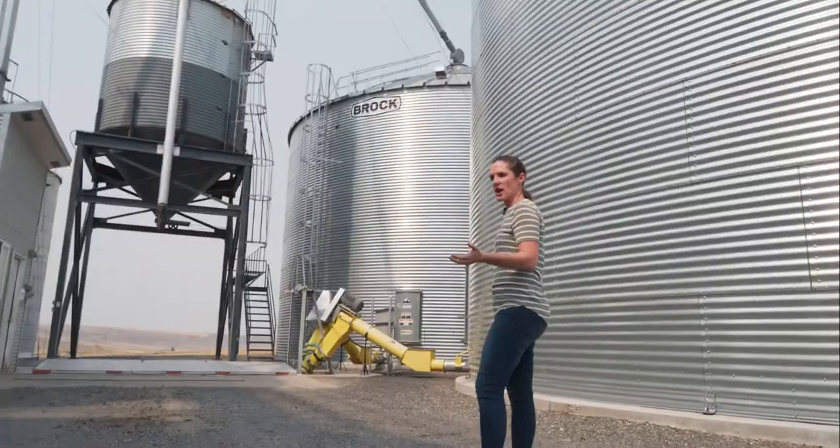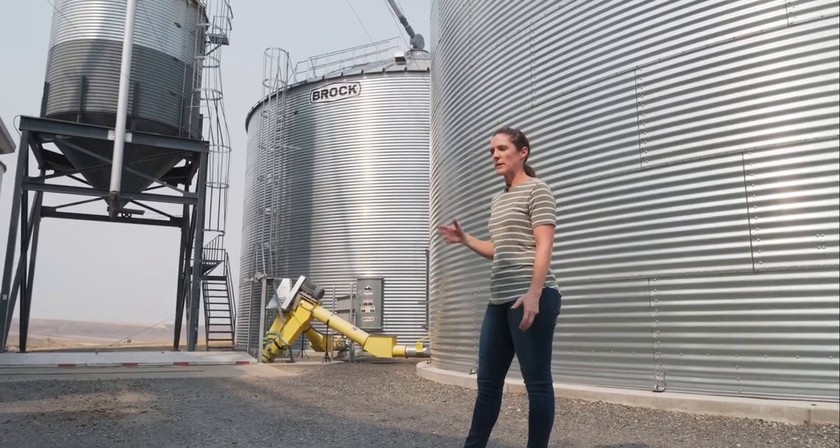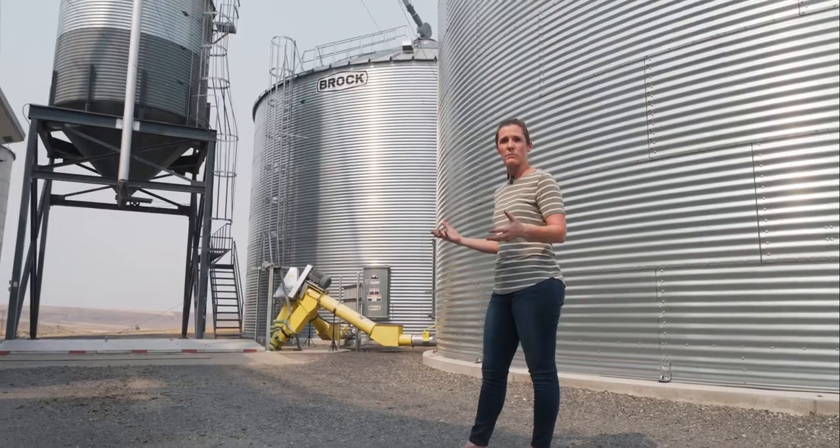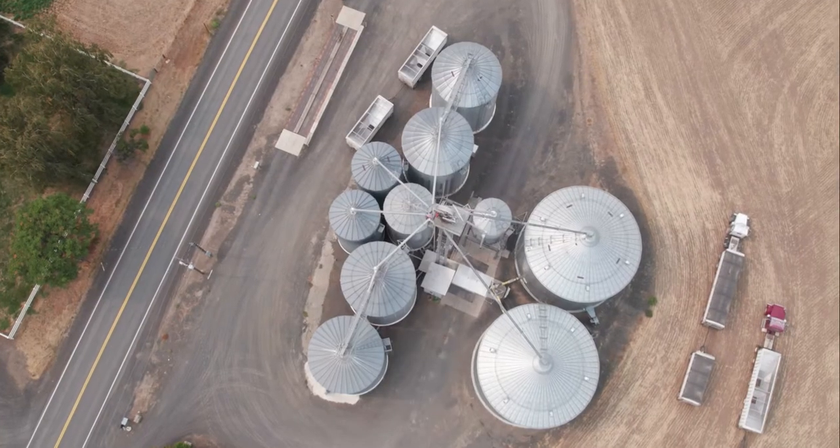This is our primary storage facility. We primarily store our wheat and cereal grains here, but sometimes if we have a big production year we can store some pulses like dry green peas.